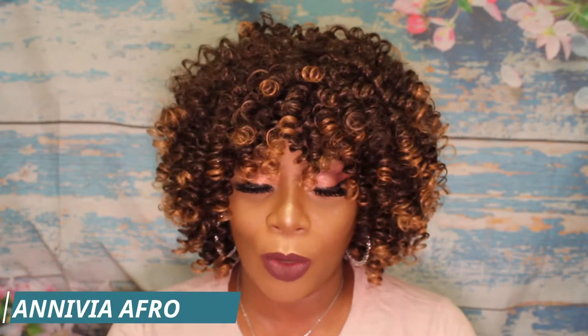Hi, welcome back to my channel. Thanks for tuning back in for this wig review. I'm coming to you with another Amazon find — this is a Nevia, and just in case I'm not pronouncing it right, it will be down in the description. I purchased this unit for $19.99 and it's in darkest brown.